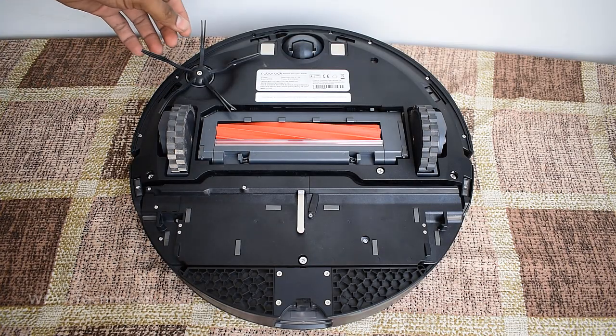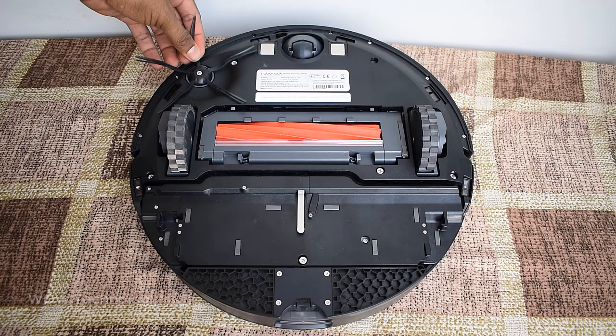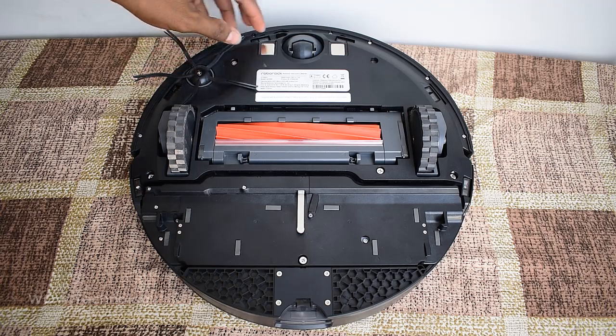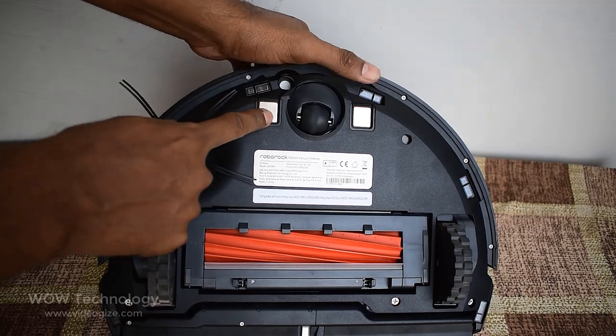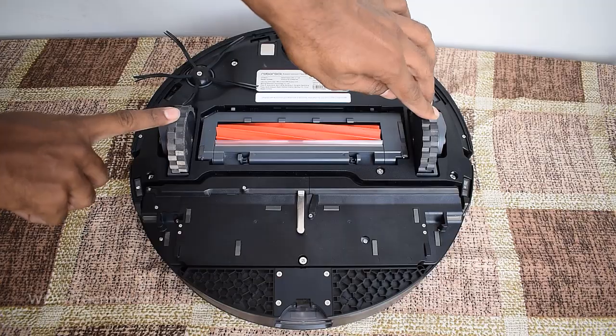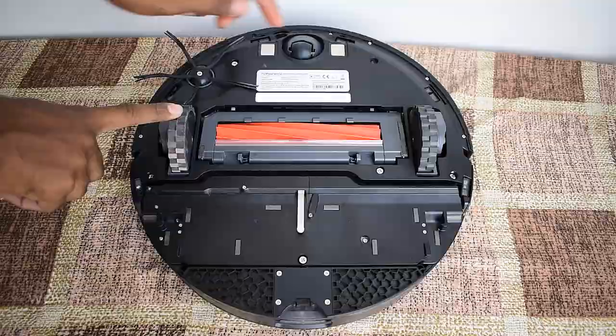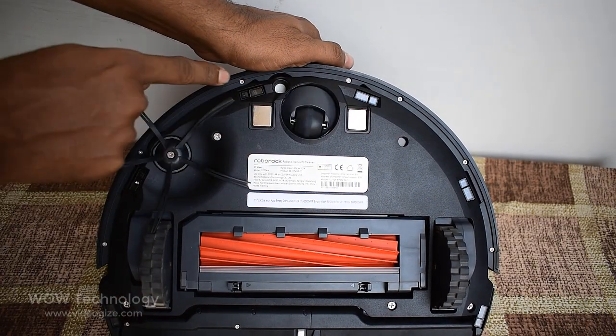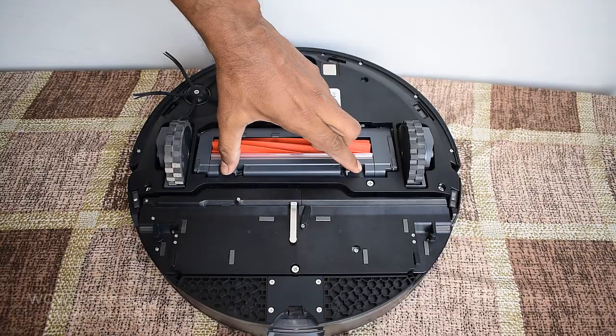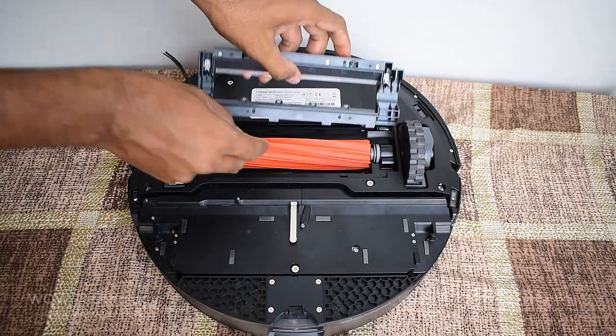On the back side you can see the side brush, directional wheel, charging contacts, main wheel, and different sensors. You can access the main brush by removing this cover.